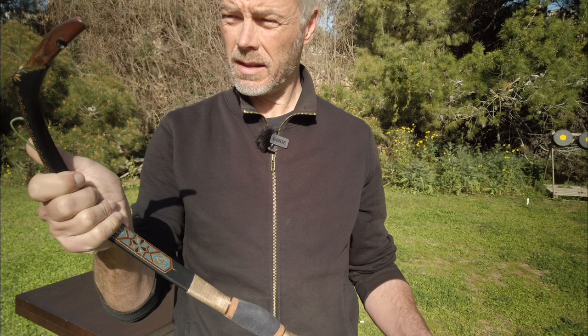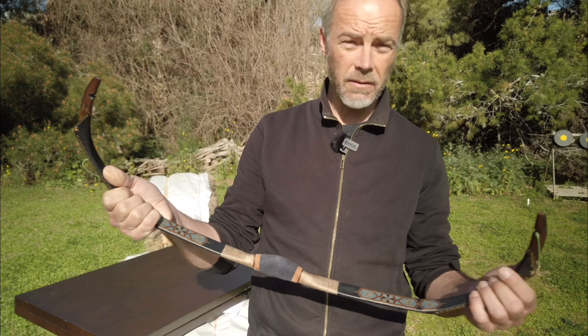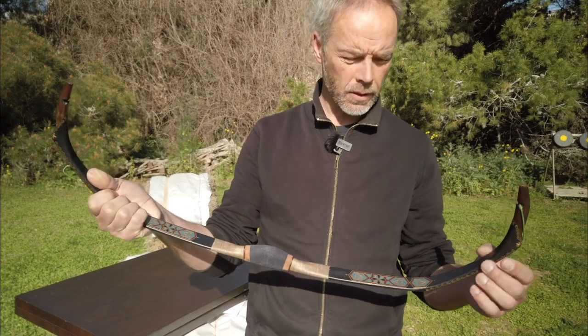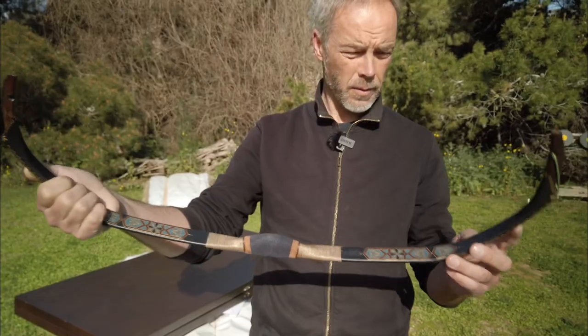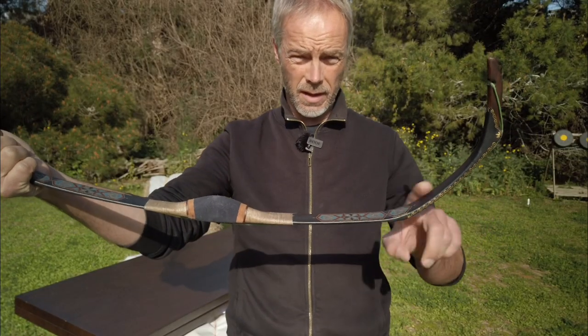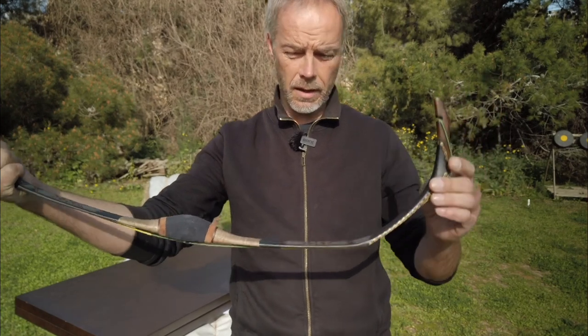Usually they build flight bows out of horn composite — very lightweight — but then they break after a few shots. I think this one is a very durable solution. One meter long, we have an extremely aggressive angle here from the limb to the kasan, then the head.